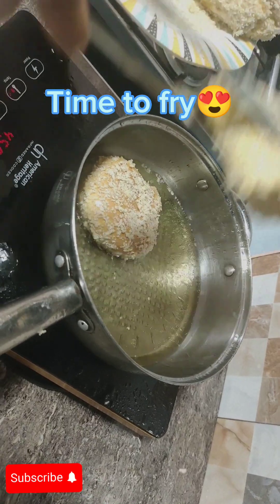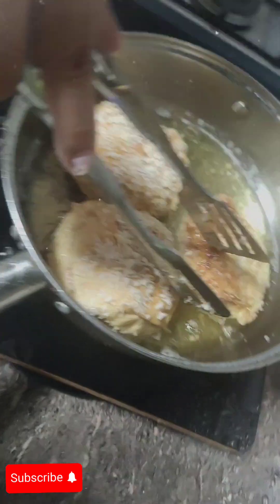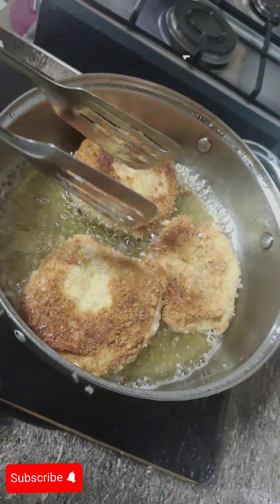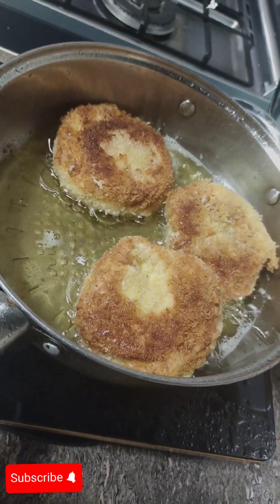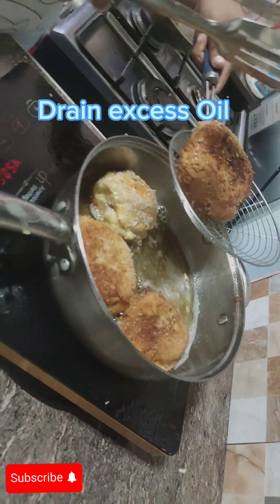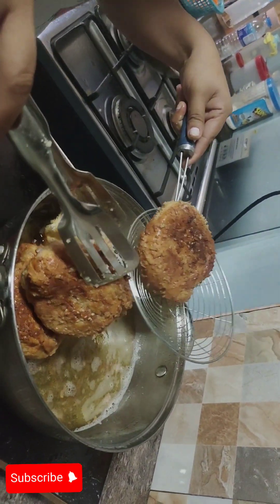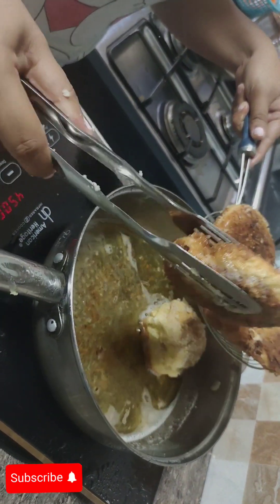Time to fry. Fry until golden, then drain the excess oil.